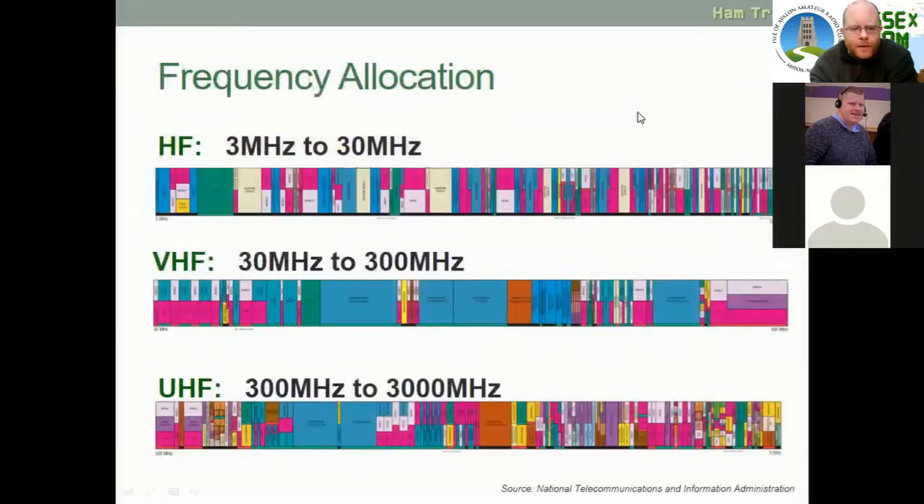Ofcom, in conjunction with international radio bodies, has come up with a band plan or frequency allocation chart. Here are three of them for the HF, VHF, and UHF bands, where each band is divided up into different uses.